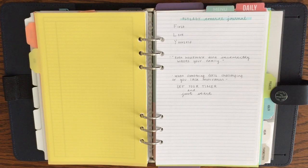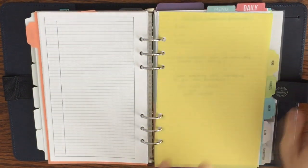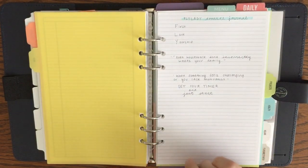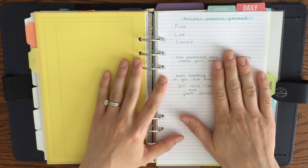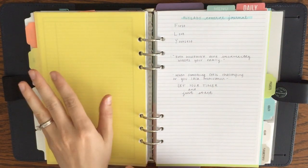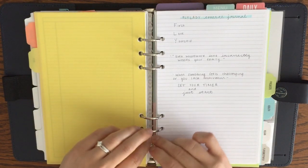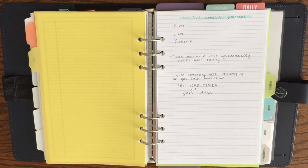Hi guys, Amy here from PlansMeet Paper. Today I wanted to give you a quick look at my home section here in my A5 Filofax planner. This is where I keep my Fly Lady control journal. I've been doing Fly Lady for almost two years now and I really like it. It's super helpful and has definitely helped me get on top of housework and stay on top of those cleaning tasks you don't do every week. It's especially helped me during this transition into motherhood over the last six months, helping me let go and enjoy life while keeping my home somewhat under control with my newborn, who is now six months old.